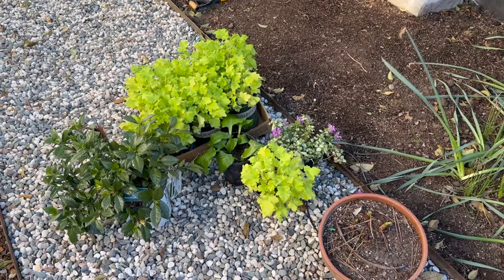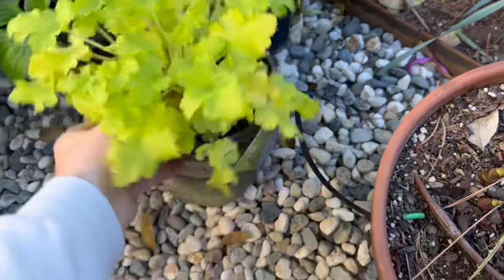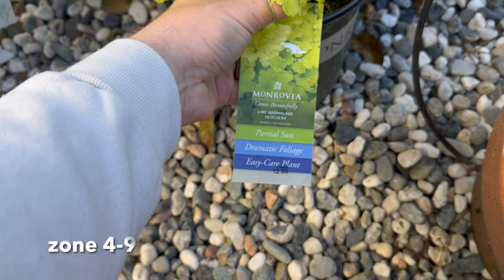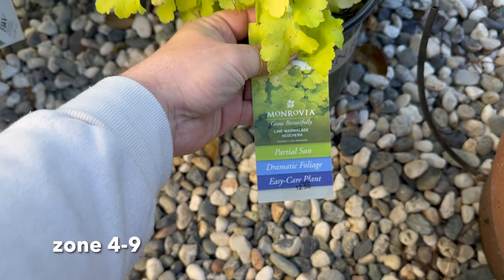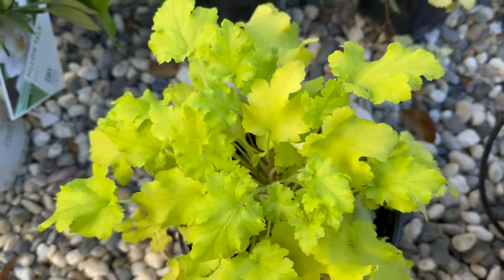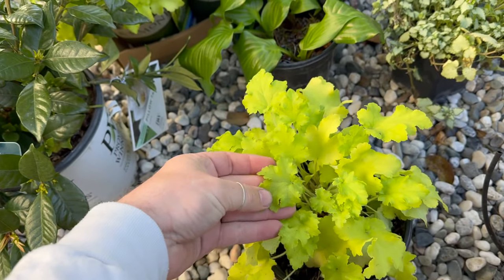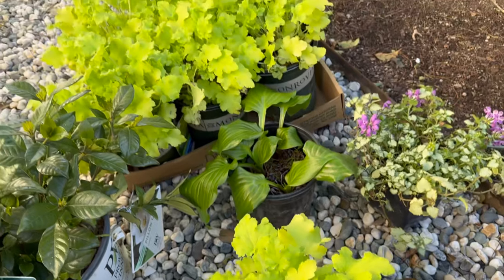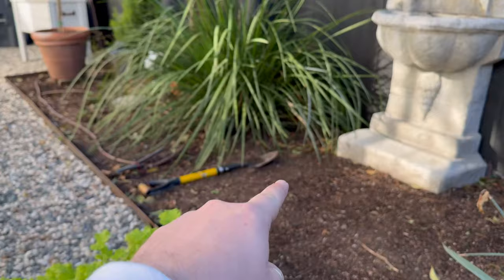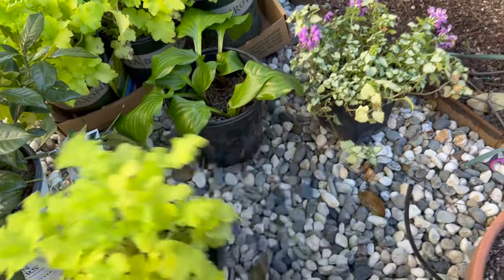So this is my pile of things that I have for this side yard. I've got heucheras right here — these are Lime Marmalade heuchera. They were $12.50, they're from Monrovia. Is that not like the most cool color green you've ever seen? I just think they're really pretty. I have seven of them, and I think I'm gonna go right in front and then kind of under and back here like that with these guys.